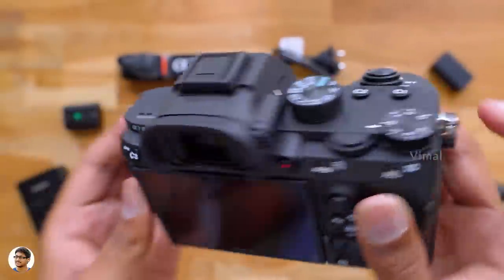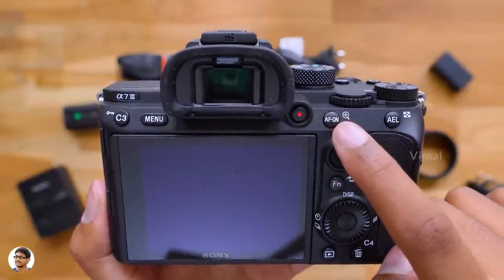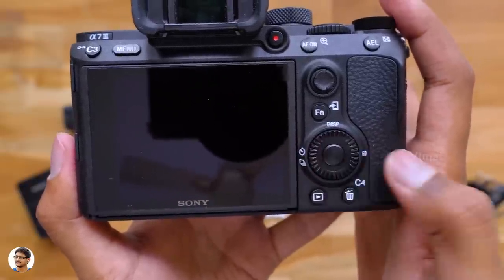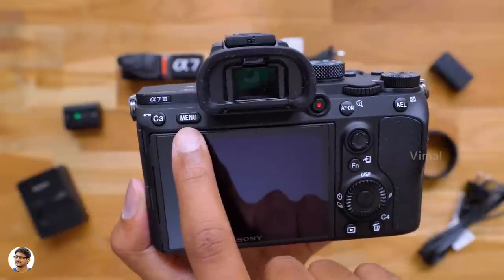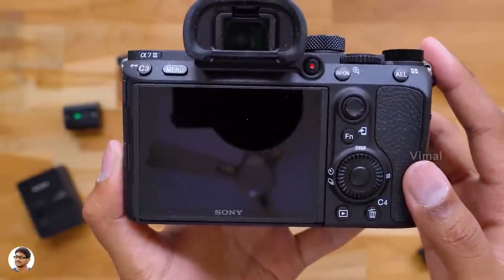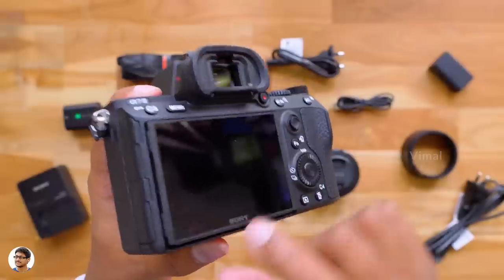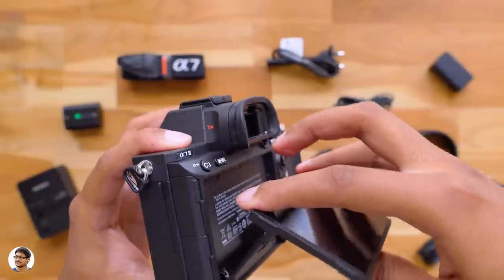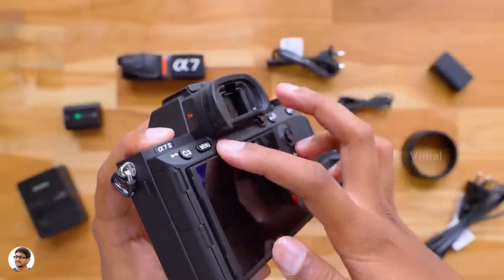It's got holders on the sides to fix the strap. Going to the back, there's a lot going on here — a video record button, autofocus on, AE lock, a cursor for navigation, function button, a 5-way control wheel, gallery delete function, and a menu and custom C3 button. And this is its big 3-inch LCD touchscreen. The screen doesn't support full-touch controls — you can only do touch focus using it. Just like the 6500, the screen on A7 III can also be tilted and adjusted, but unfortunately it still can't be flipped completely to help you while vlogging.